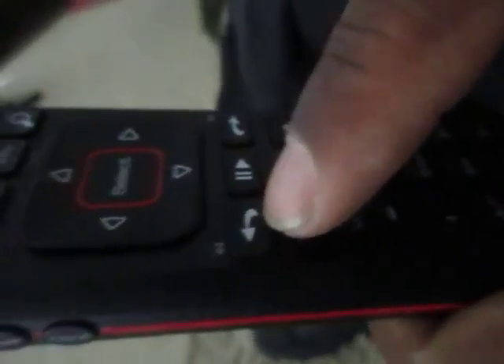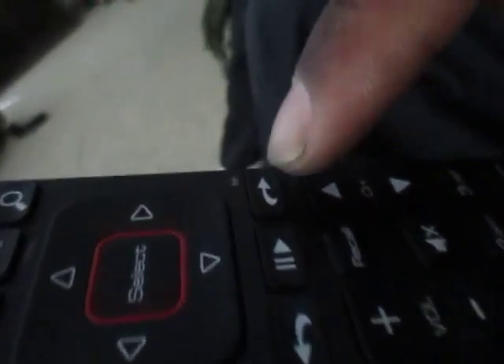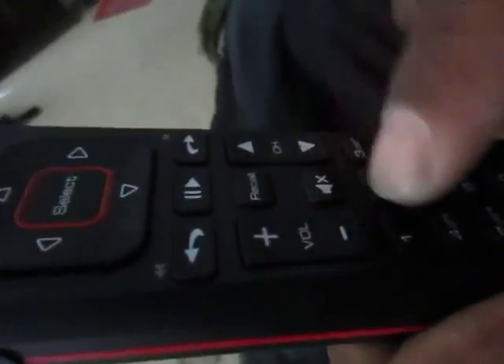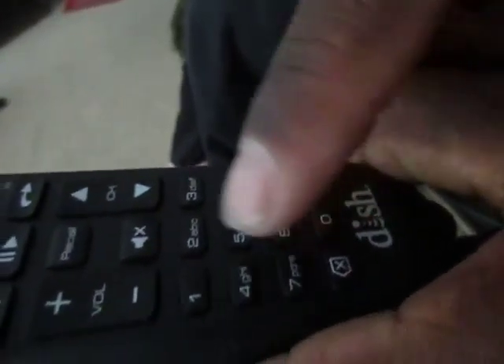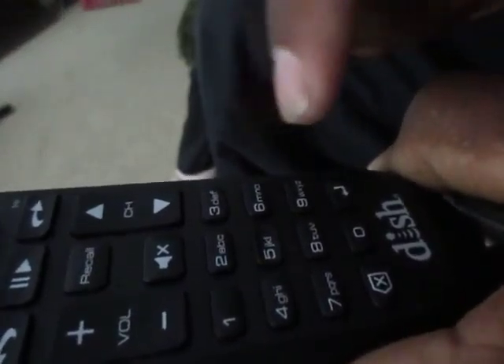This button is going to take you back 10 seconds. This button is your play/pause. This button is going to take you forward 30 seconds. You also have your volume up and volume down. Recall is going to take you to the previous channel. This is your mute button. You have channel up and channel down. Then you have your keypad — you're going to punch in whatever channel you feel like watching.